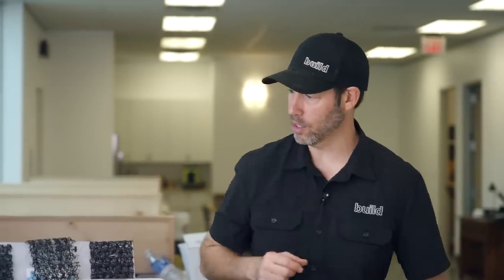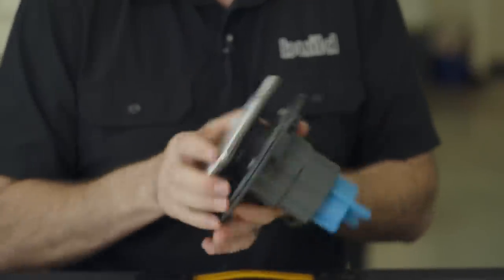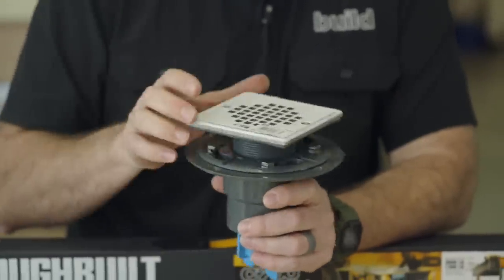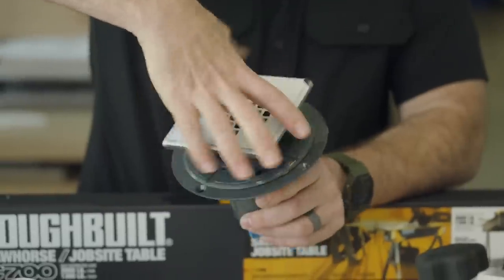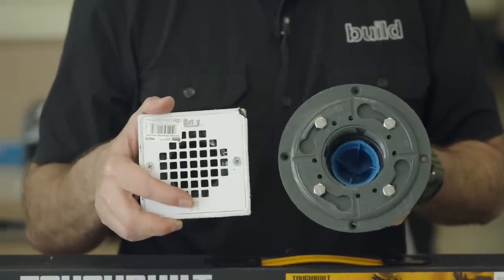Odie also makes all kinds of other drain bodies. I won't get into all of them, but they've got some really nice stuff including square drains. I'm a huge fan of square drains — they're a big problem solver when it comes to laying tile up to a drain. I hate seeing a round drain with a jagged cut on square tile, so going to square drains is a big deal.